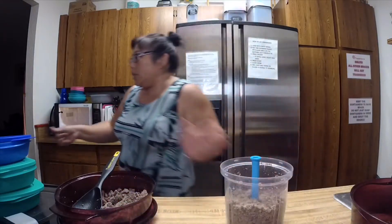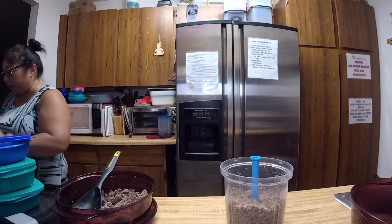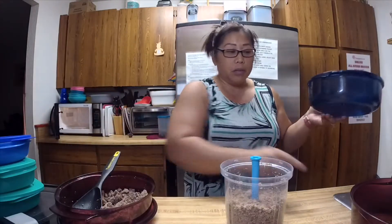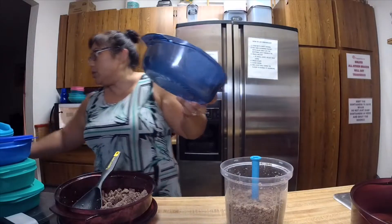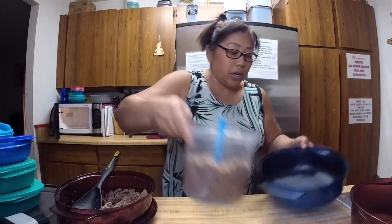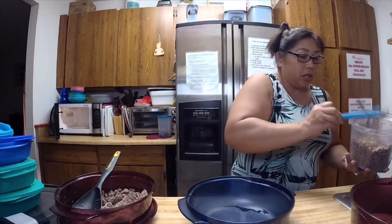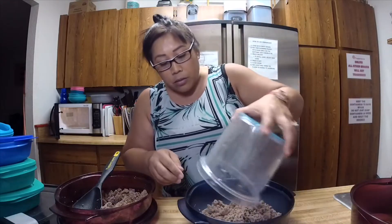I'm actually going to put this in the one and three-quarter quart casserole. The stack cooker comes with a three-quart — which is the one the gristle is in — one and three-fourth quart, the colander, and the cover. But I also have a one-quart. I'm going to put some of this meat in here because I want to make a little bit of basic spaghetti sauce with some of this meat.